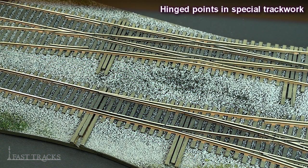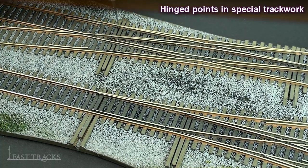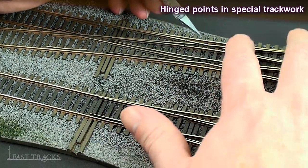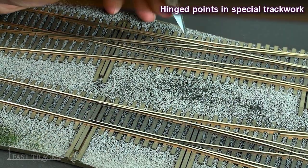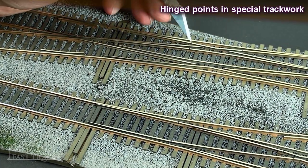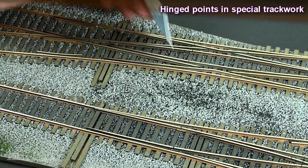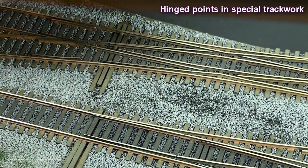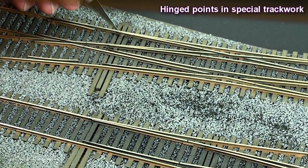One example where you would opt for a hinged point over a solid point would be in a piece of special work like this double slip switch. It's not possible to get a long enough distance between the switch points to allow you to bend the rail freely because this piece is so short. We have to actually cut the rail off the closure rail and hinge it — especially in a slip switch, because there are four pieces of rail moving back and forth at the same time. If we were to try and bend all four pieces right here, it would be so stiff that no switch machine would be able to operate it.